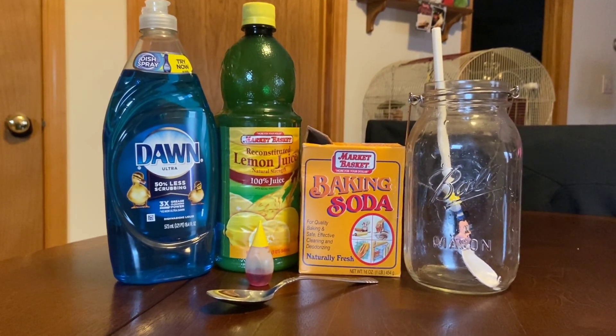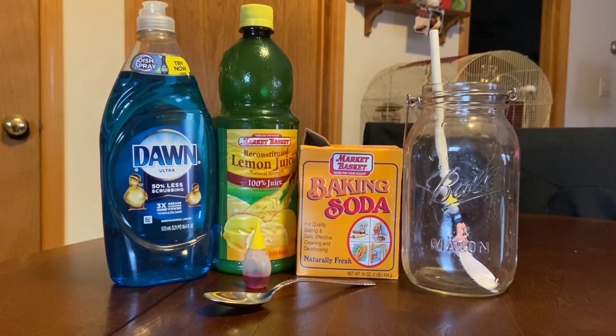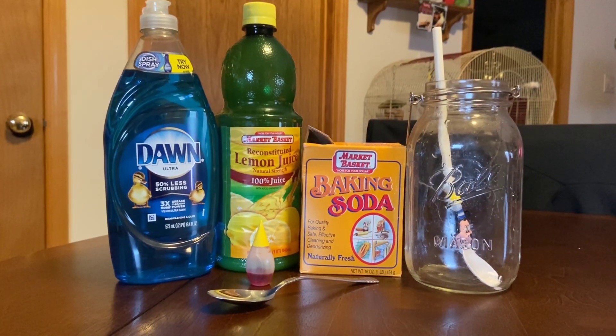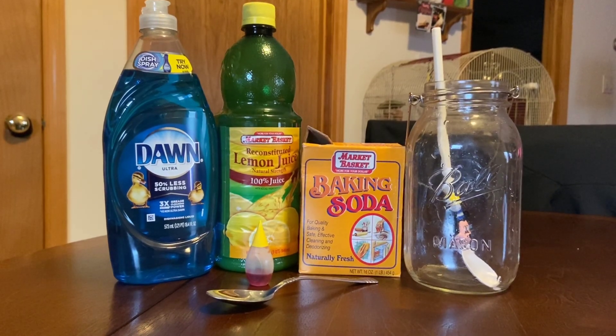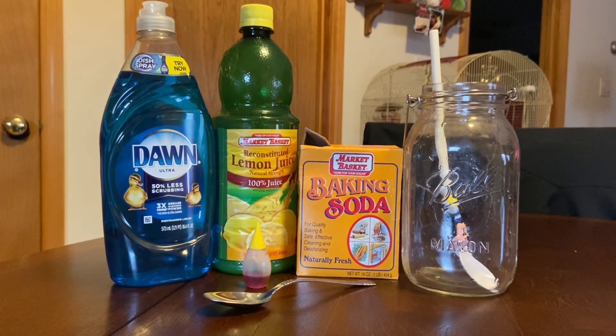This is what you will need to complete the project: baking soda, lemon juice, liquid dishwashing soap, food coloring (which is optional), and a spoon or straw and a clear glass.